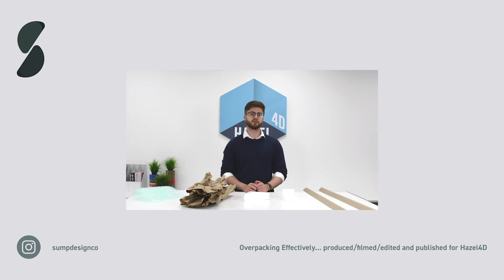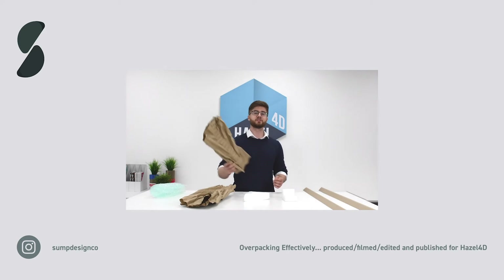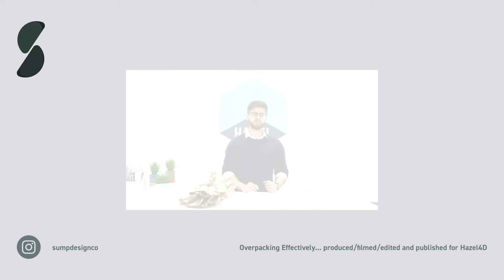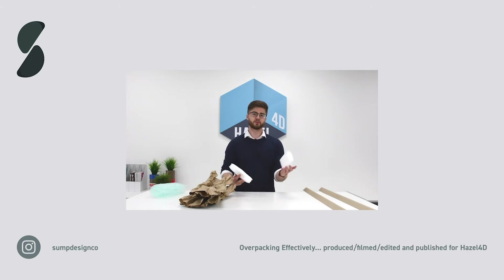Before we start packing, we'll discuss the common materials used in overpacking. Bubble wrap can be wrapped around the product to protect it or used as void fill. X-pad is recycled paper used for cushioning products from damage and as void fill. Foam corners or edge protectors protect the corners and edges of products from damage by absorbing impacts.